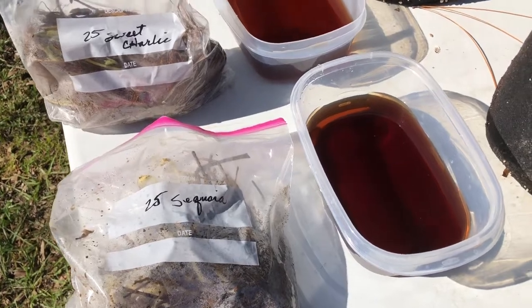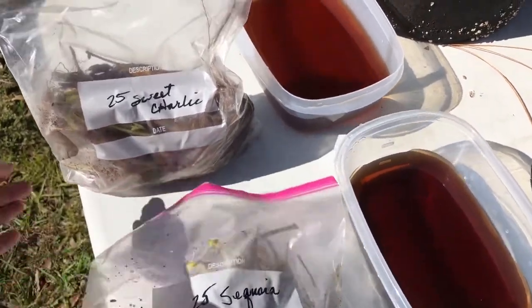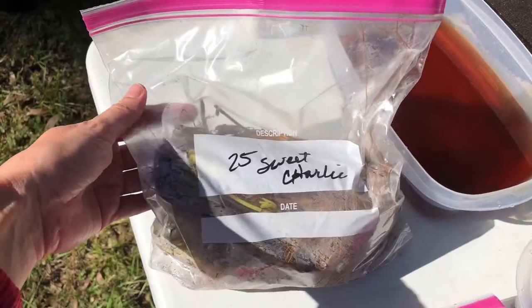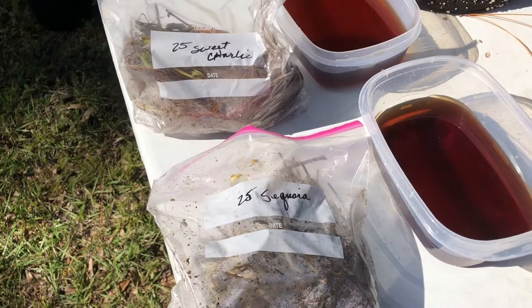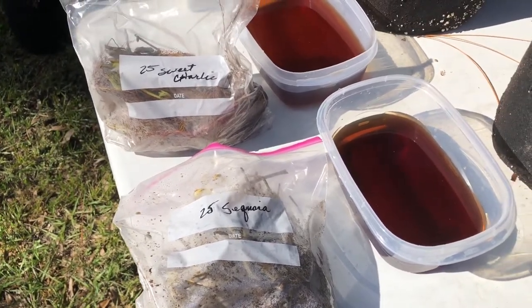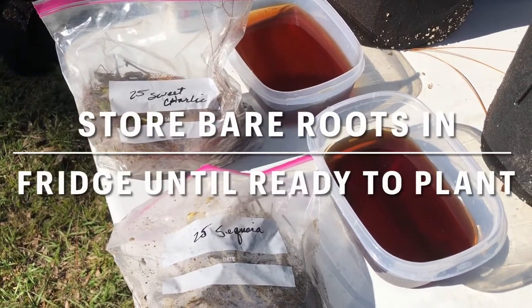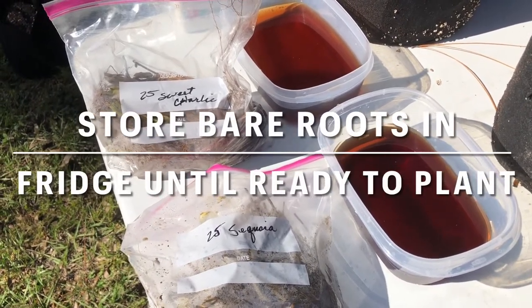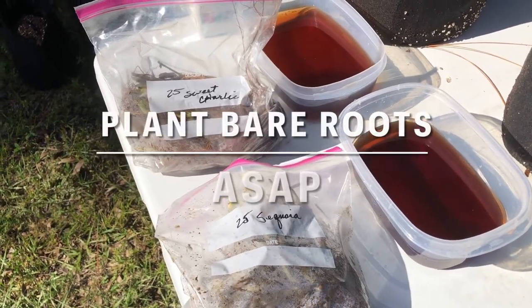I got my strawberry bare roots this week. I got 25 sequoia strawberries and 25 sweet Charlie strawberries and I was not ready to plant them right when I got them, so I've been storing them in my refrigerator for the past few days. It's recommended to store them in the refrigerator up to three weeks, but three weeks seems like a pretty long time to me.